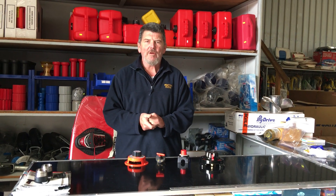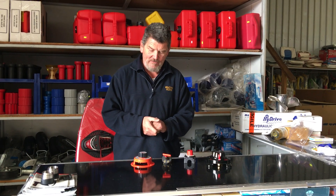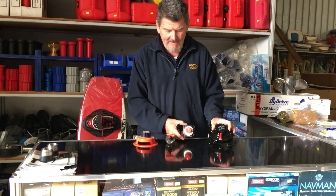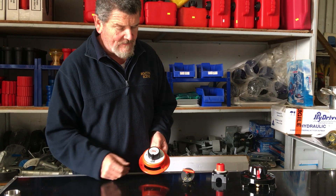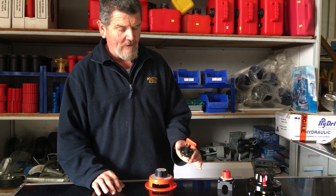Hey Boaties and Fishermen, Wally here from the boating scene once again. This week I thought we'd cover manual battery switches. As you can see here, there's quite an array of manual switches available in the market, but the basic two that are used is a dual battery switch like this one, and also your single battery switch, an on-off switch.